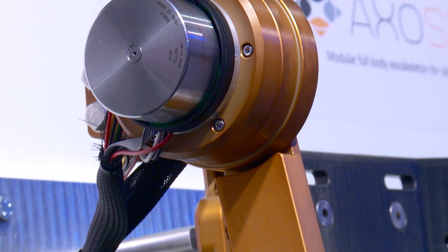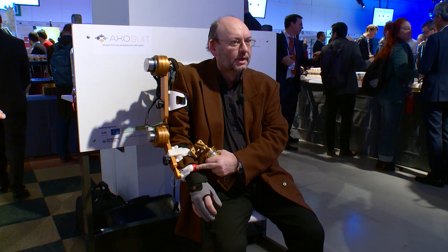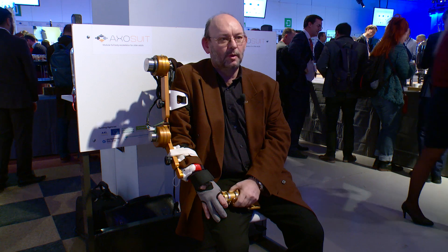Here we show the prototype of the exoskeleton. This is the arm — here at the arm we have some motors attached, and it actually follows with sensors what I'm intending to do. So when I move it, the exoskeleton gives me the extra power here, in this case in the elbow.